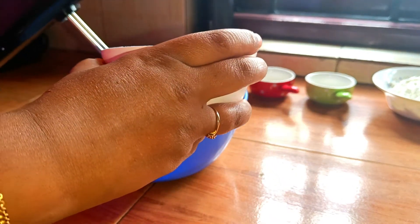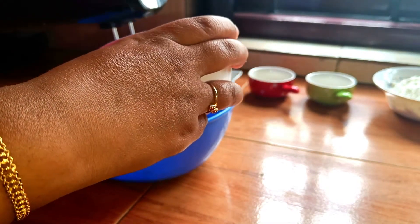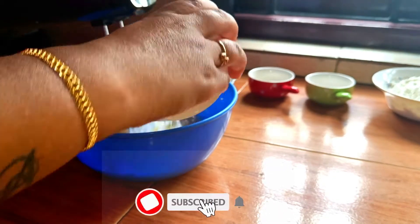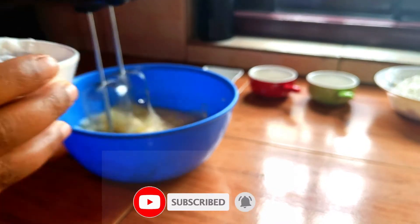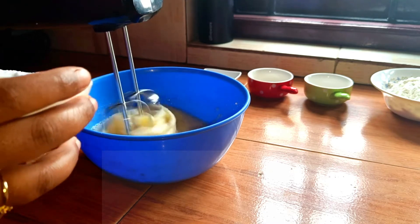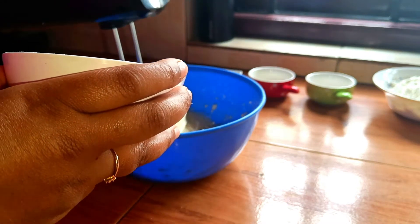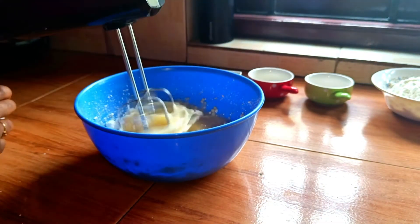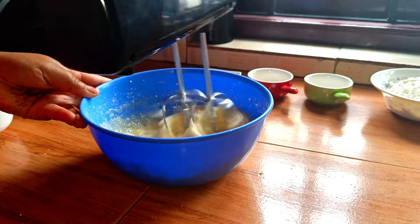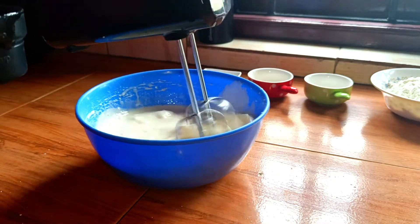Now we have to put the bowl on a cup. Add 1 cup of oil and blend it in. It is good for the color. It should be fluffy.